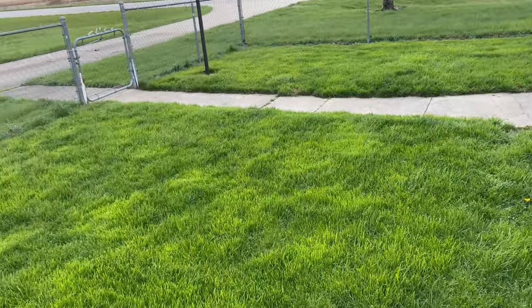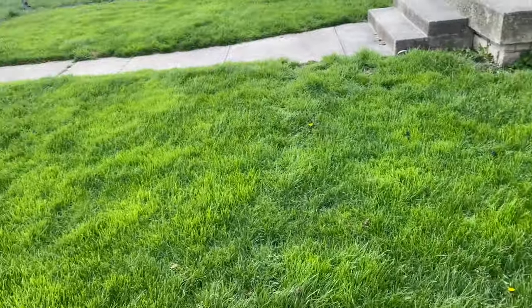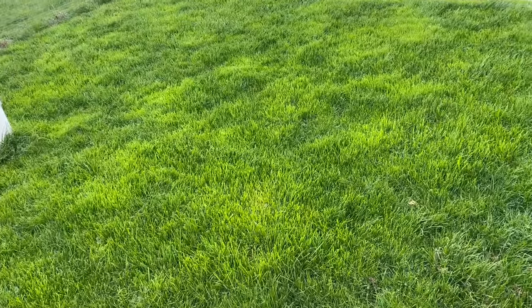I kept picturing the old mower breaking in half and the blade flying out and chopping my legs off. Right here you can see this is my yard — it's a week's growth right now. These dogs that I have, I've got three of them, and they fertilize this grass very well.